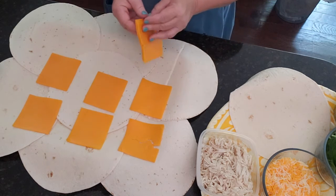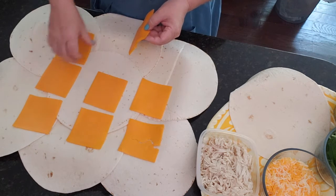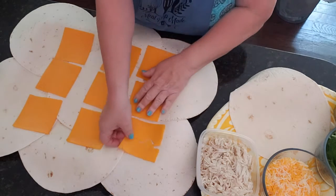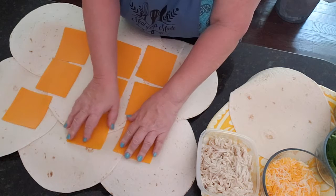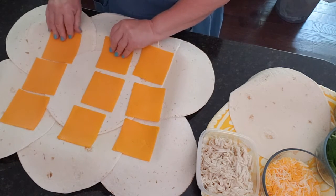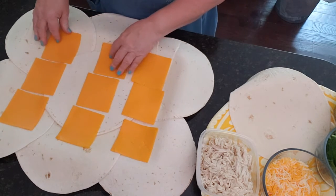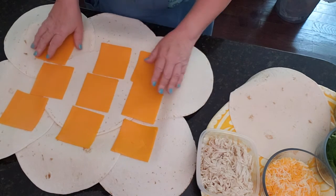I'm going to do six slices of cheese so that each quesadilla has a good amount. You can feel where the edge of your pan is — don't be afraid to go to the edge because we're going to be folding this, but don't go over the edge. That's the trick. You can offset them if you want — it's up to you.